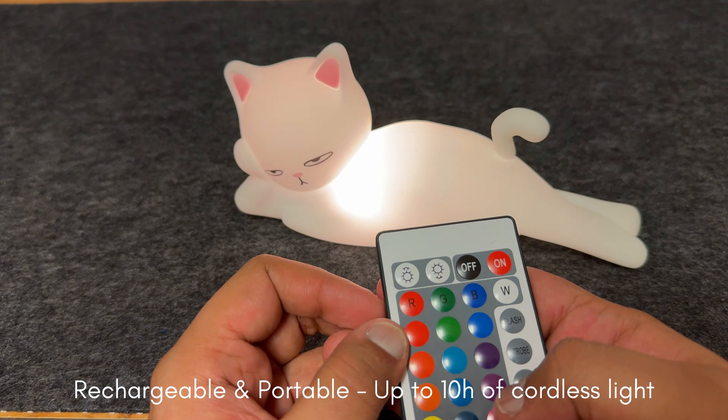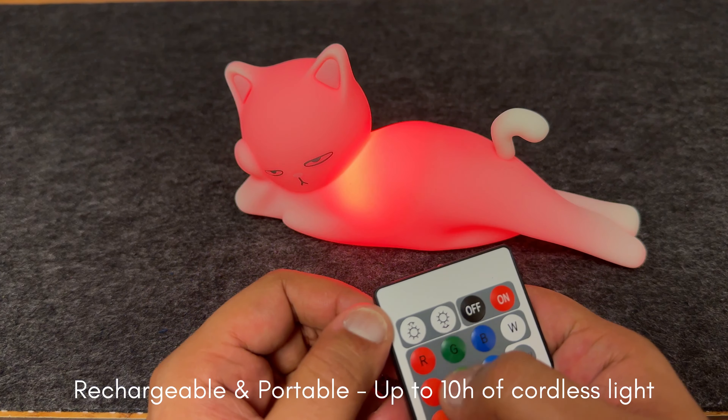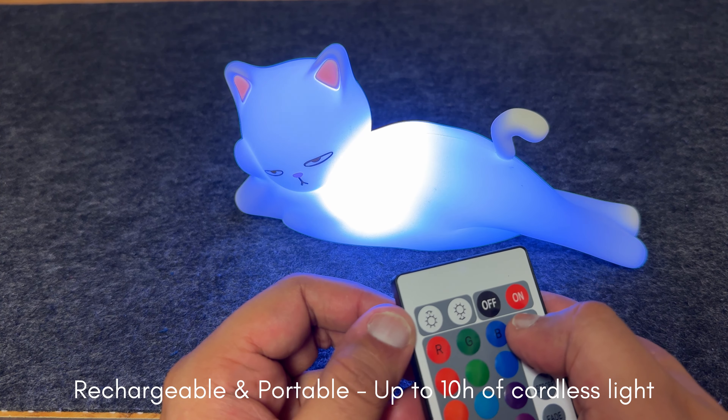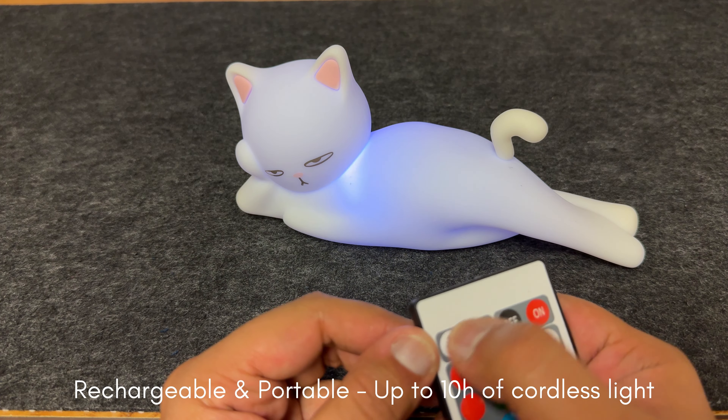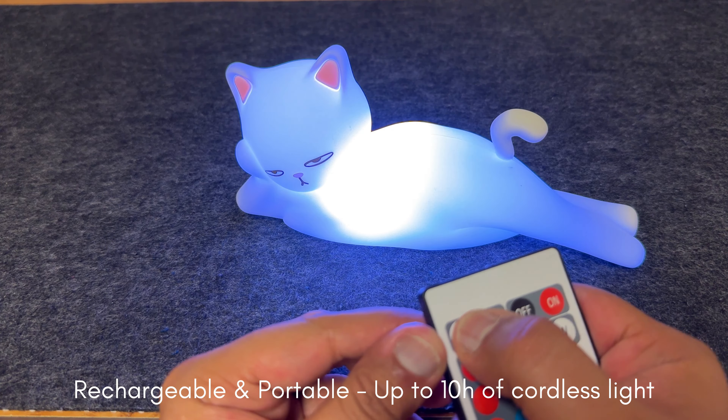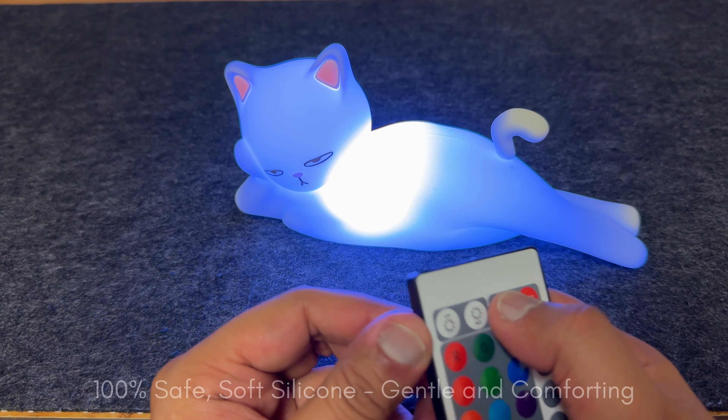It's easy and mess-free. You can also use the included brush to clean out any residual fibers, and open up the cap to access the plate for a thorough cleanup.